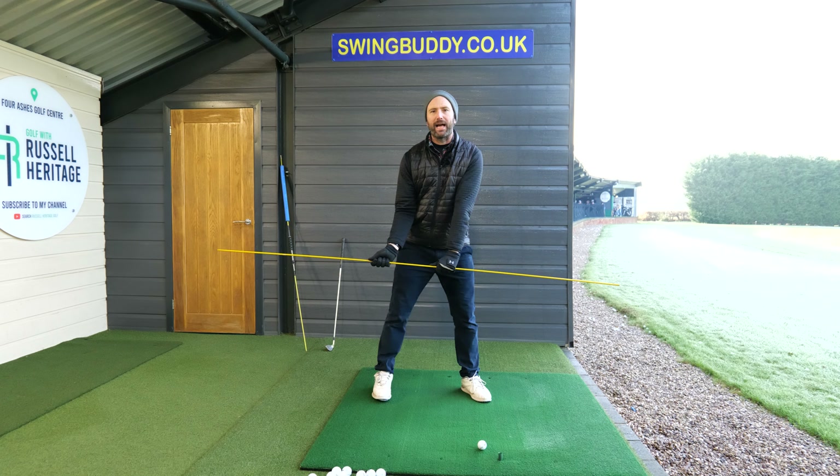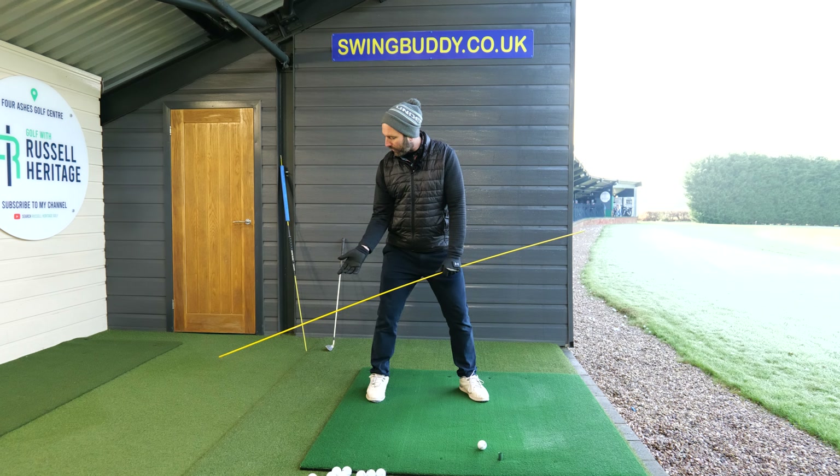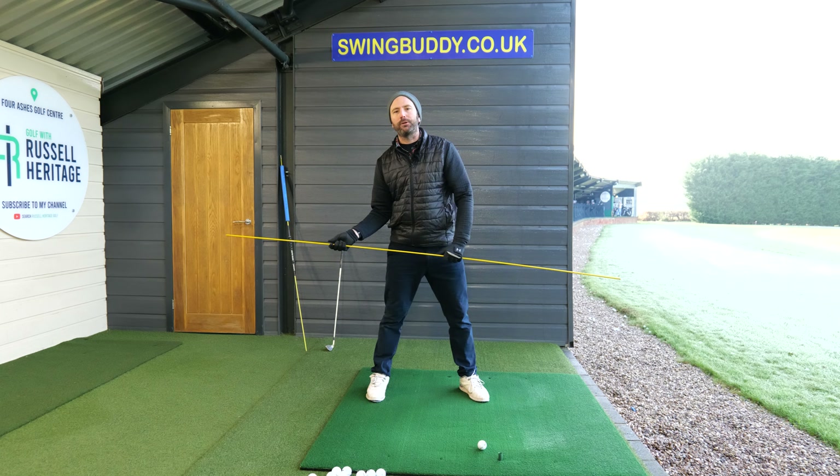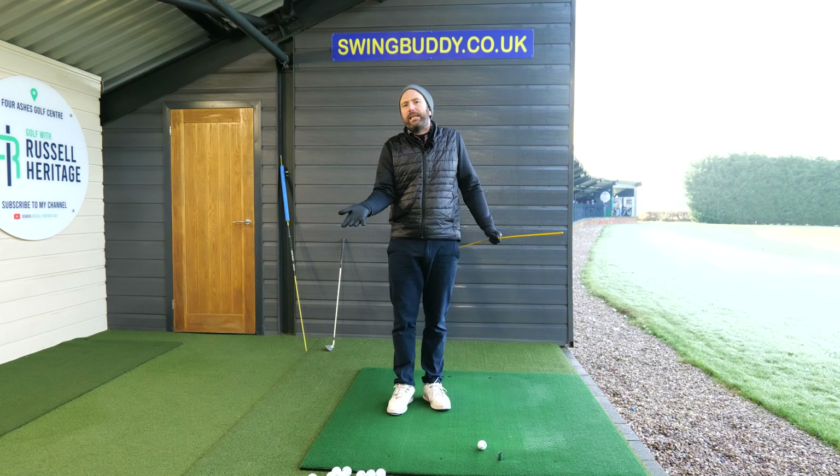He basically utilizes a flag and says: if you can fold your arm here, lift your arm, and then bring it back into this position, you're going to be a better golfer. And he's right.